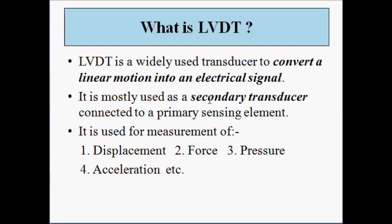LVDT is basically used as a secondary transducer in conjunction with a primary transducer. Primary transducers convert physical parameters such as force, pressure, and displacement into mechanical output. Secondary transducers such as LVDT then convert those mechanical outputs into electrical signals — that is, current or voltage signals.